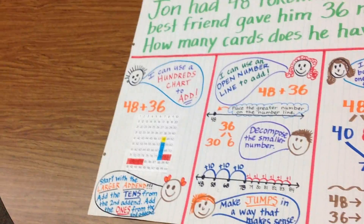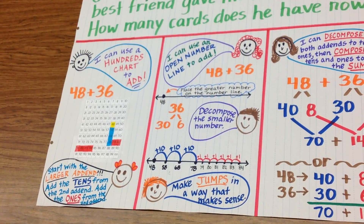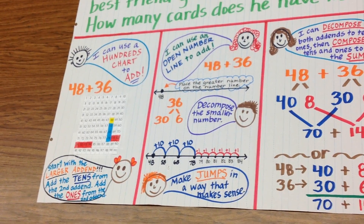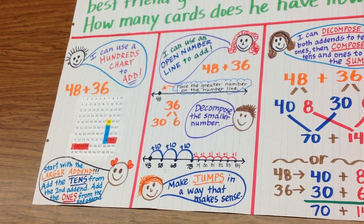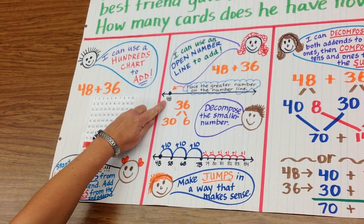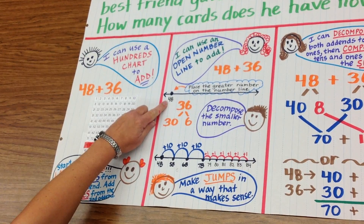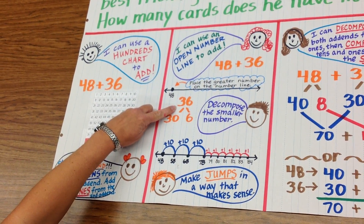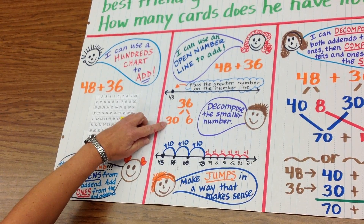The second strategy that we discussed was using an open number line. We're still doing the same problem, 48 plus 36. You start with the greater number — place 48 on the open number line. And then decompose the smaller number: decompose 36 into expanded form again, 30 plus 6.